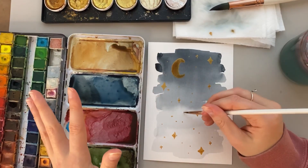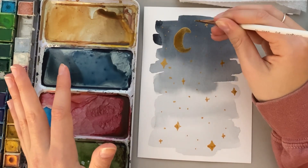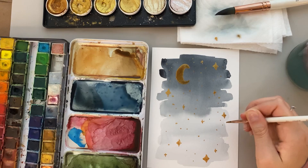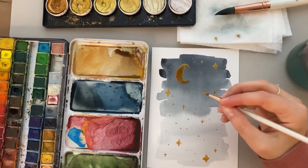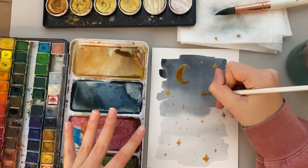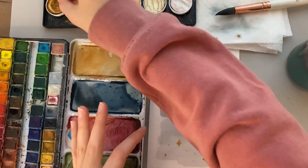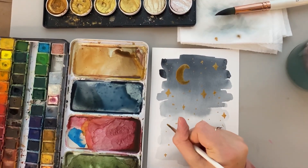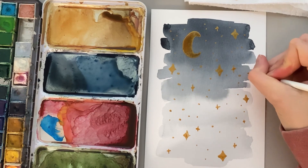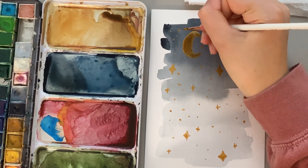I'm just going to continue adding little stars wherever I feel they are needed on this painting. I think this is a cute, simple painting that a lot of people can do. It doesn't take too much talent — it will take a little patience if you're doing a lot of detailed stars, but it's pretty simple lines. The moon is just like a crescent C shape, and the stars are kind of like the letter V. With a little practice, I think you'll be able to do it. I'm just going to continue adding a few more stars here and there and then it'll be finished.